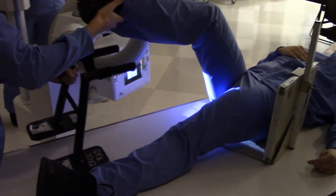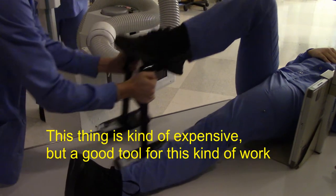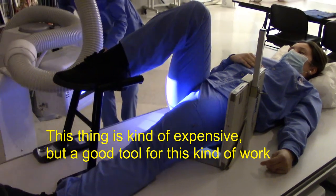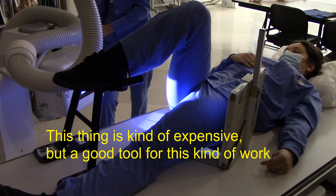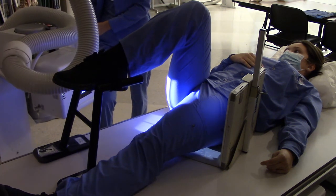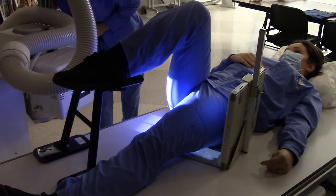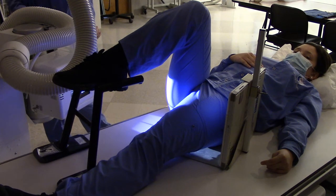Alright, we have a very handy device here. So the unaffected leg is up and out of the way. Now, did Ms. Berger emphasize with y'all about putting the image receptor parallel to the femoral neck?